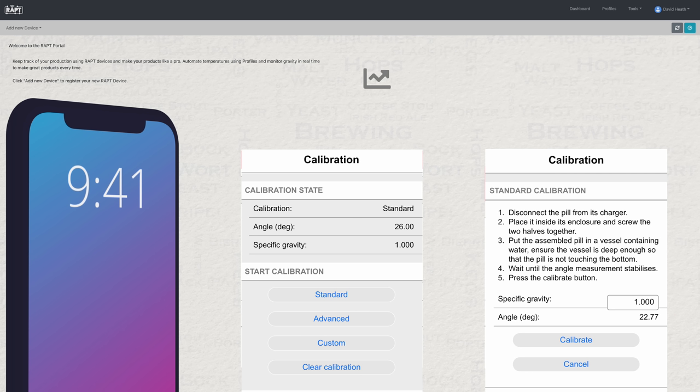The Wrapped PIL is supplied pre-calibrated, but it is smart to check this from time to time, including when you first get it. There are three levels of calibration to choose from, but the standard method should suffice for most users and just involves setting the PIL in water. By offering these options, this should please all users — those that want the fast route can take the standard calibration, which is done in a matter of mere moments, or for the hardcore, you can set a custom number of calibration points at different gravities for even greater accuracy.